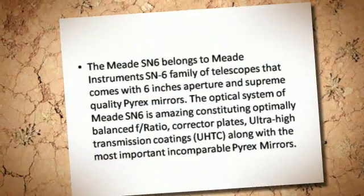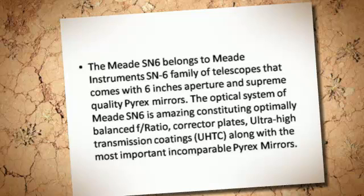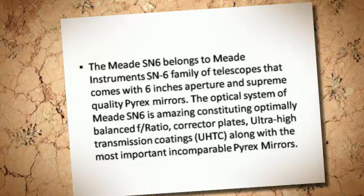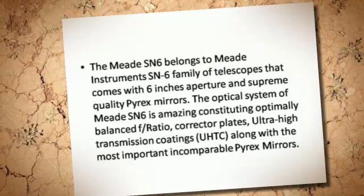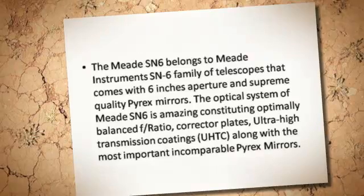The Meade SN6 belongs to Meade Instruments' SN6 family of telescopes that comes with 6 inches aperture and supreme quality Pyrex mirrors. The optical system of the Meade SN6 is amazing, constituting an optimally balanced f-ratio, corrector plates, ultra-high transmission coatings (UHTC), along with the most important and incomparable Pyrex mirrors.